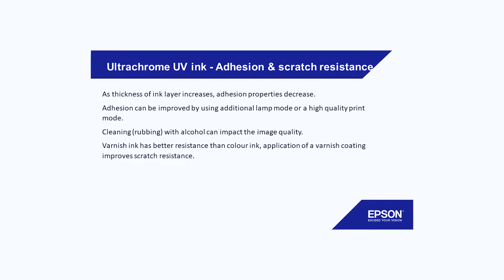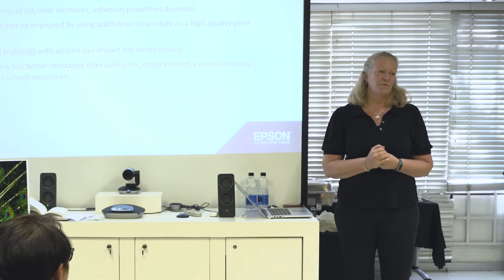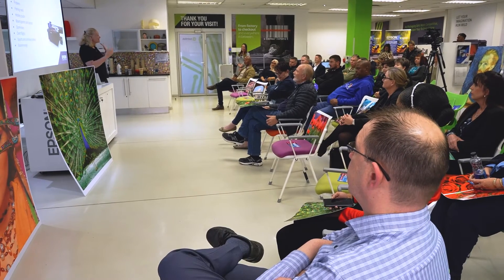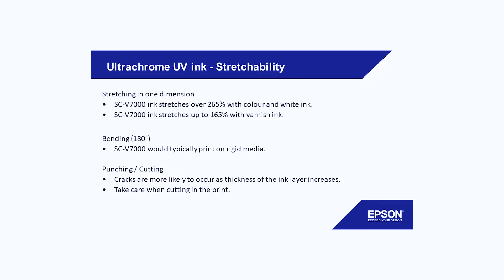You don't actually need many layers because a normal layer gives you already a very good density. The white on one layer has a really good density. Varnish has better resistance to scratch, which is why you can also use it as a flat — not just a spot — to increase scratch resistance. You have samples in your hand which should all have flat varnish so you can see how well that protects. Our ink is more targeted towards the rigid, so the normal colors actually have better stretchability than the varnish, because the varnish is meant to keep a higher scratch resistancy. There's always a trade-off with ink.